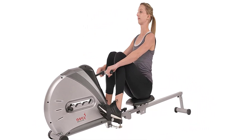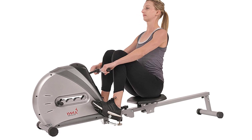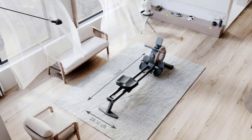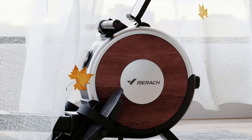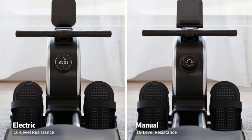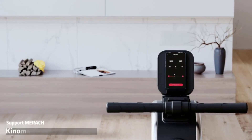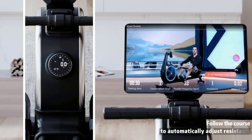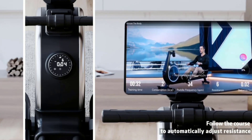The machine is typically made up of a sliding seat, footrests, and a handlebar that is connected to a flywheel via a chain or belt. The flywheel on a magnetic rowing machine is equipped with magnets that create resistance as the user pulls the handlebar. The resistance can be adjusted to increase or decrease the difficulty of the workout, making it suitable for people of different fitness levels.